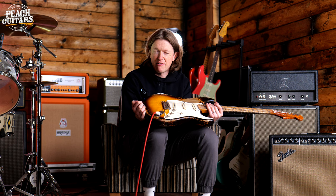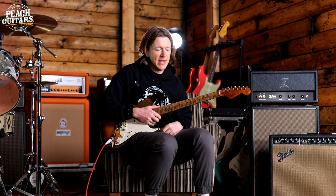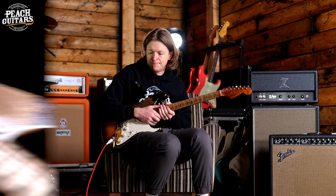It's very much in the kind of vintage ballpark. So if you're one of those players out there that doesn't like those huge railroad 6100 jumbo frets, this guitar has got a real nice kind of vintage vibe to it. Great for lead playing, and it just feels absolutely killer. The pickups on this one are a hand-wound set of Fat 50s by Josefina.